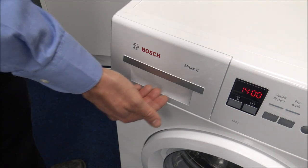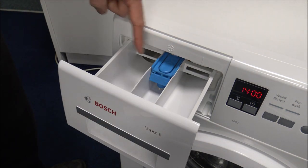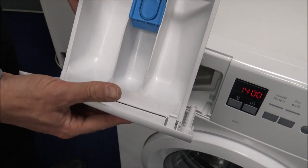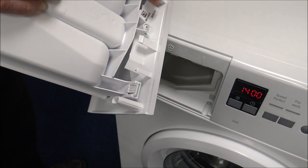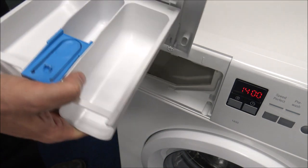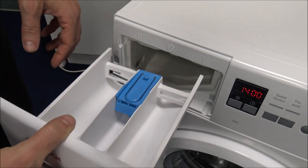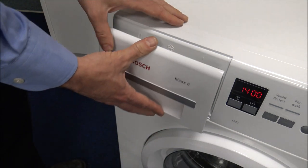On the left hand side you've got the soap drawer with a nice easy grip handle. As with most machines you've got the pre-wash, main wash, and conditioner compartments. Every now and then you'll want to take the drawer out for cleaning — press the button in the middle and the whole drawer comes out. You can unclip the front part of the drawer and the main part can actually go into the dishwasher or get a really good soak, because over time they can get a little gungy in there.